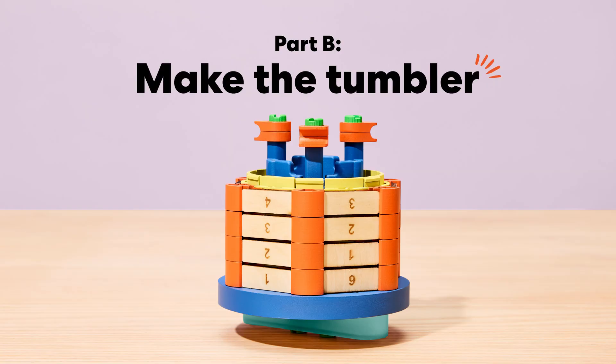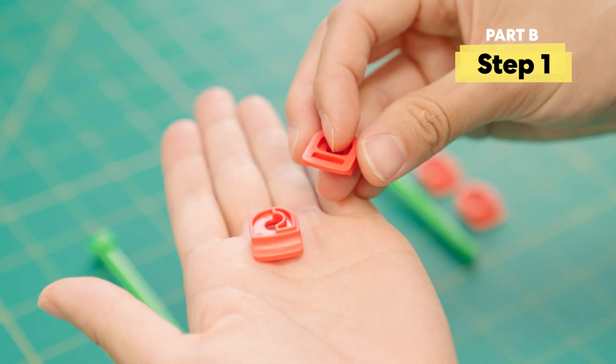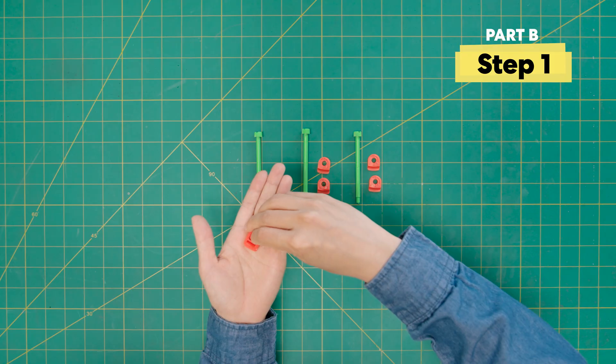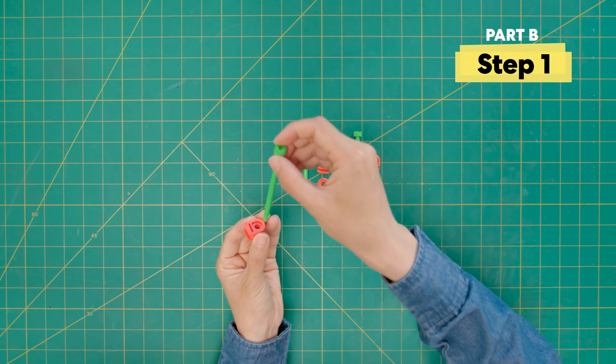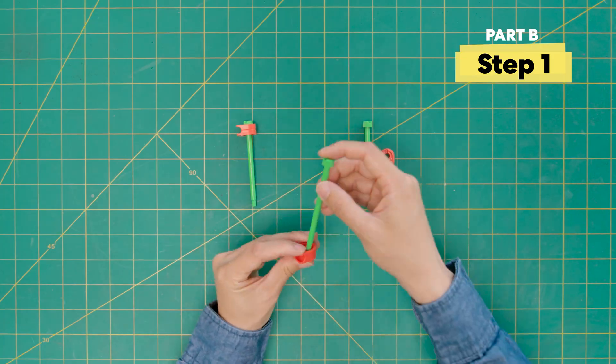Onwards, making the tumbler. First, grab three of the longest bolts and six of the cam plates. Stack the cam plates so the slopes face each other. You should be making a C. Then put the long bolt through. You'll need to repeat this two more times.